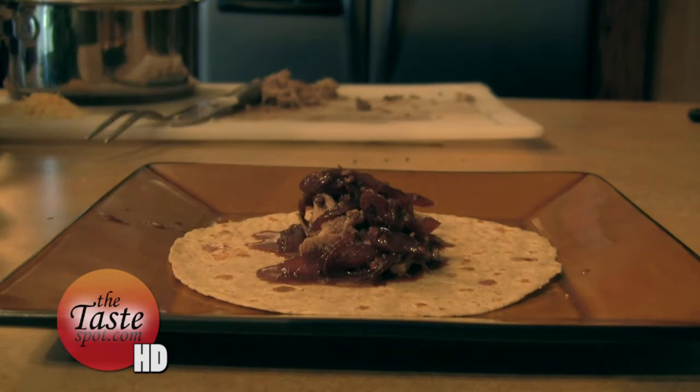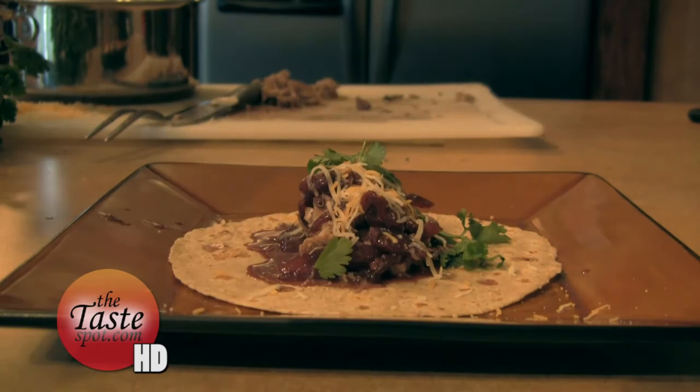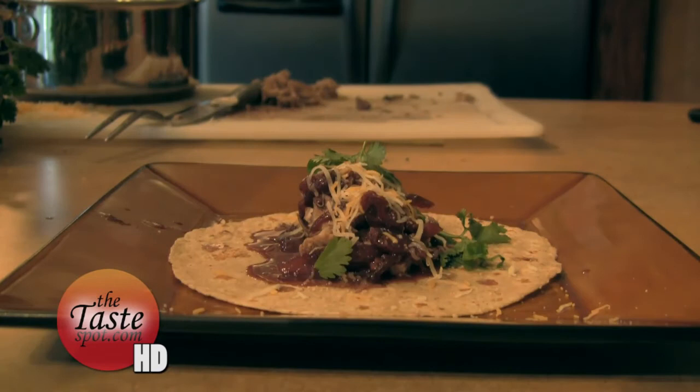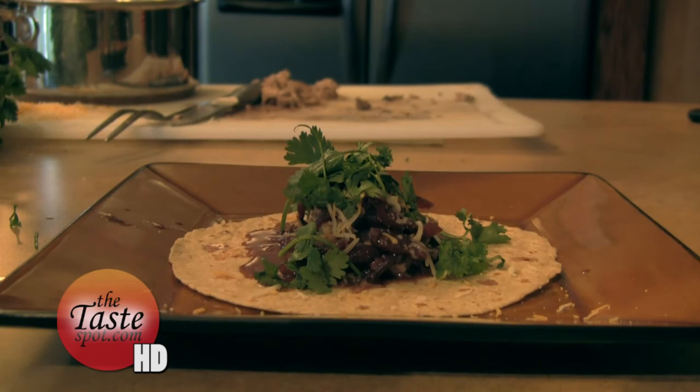Get some of those caramelized onions and cherries on there. On top of that, a little shredded cheddar cheese, and then some fresh cilantro — just pick it and top it on there, rip it up a little bit. With cilantro or basil, when you crumble and rip it up, it lets the oils out of it, and all that fresh flavor and aroma that everybody loves so much — that's how that comes out. Same as if you were to hit it with a mallet — it brings all those flavors and smells out.